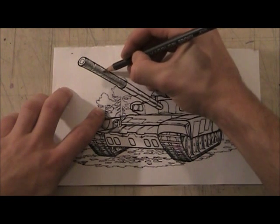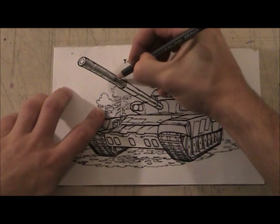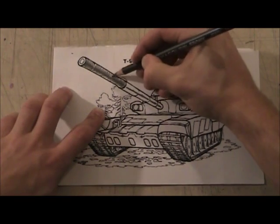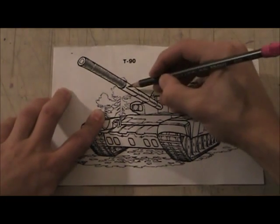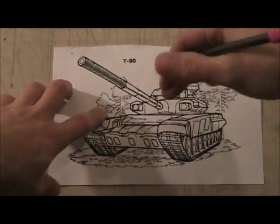We're trying to make it look round, so it's not going to be the same value all the way around. The light is wrapping around the barrel so it's going to be a different value all the way around. See how that already makes it look like a really round shape?